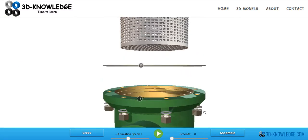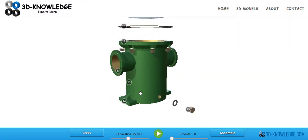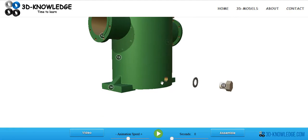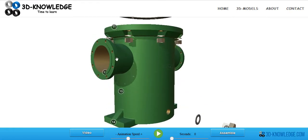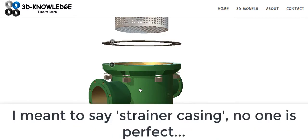Now we'll have a quick look at all the different components. We've got a strainer casing here and then a plug here — this plug is for draining any fluids from the inside. So if you isolate the strainer on the suction side and the discharge side, you'll be able to open this plug and the fluid will drain out. Unfortunately, as you're draining the fluid out, you're actually going to create a vacuum inside the filter casing, providing the suction and discharge valves are sealing correctly.